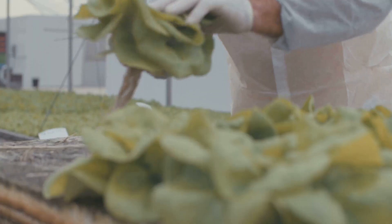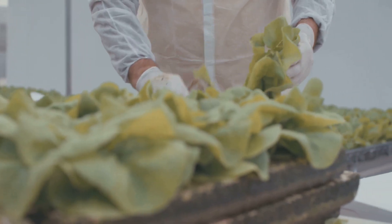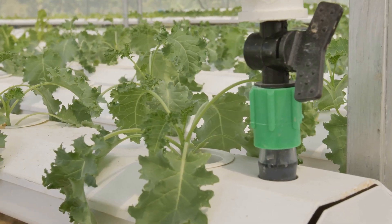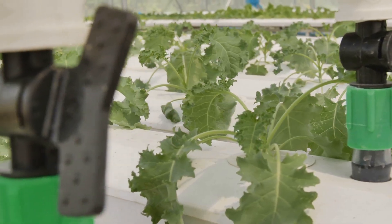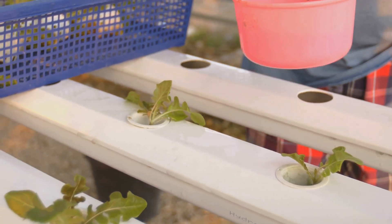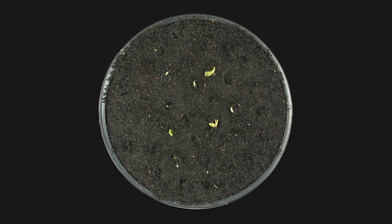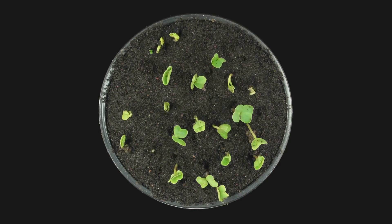Keeping your hydroponic system running smoothly is easier than you think with just a few simple steps. First, check water levels regularly — water is the lifeblood of your hydroponic system. Top up the water level as needed to maintain a consistent level so your plants get the hydration they need. Keep in mind that plants tend to drink more as they grow. Next, monitor pH levels, as pH can significantly impact plant health.